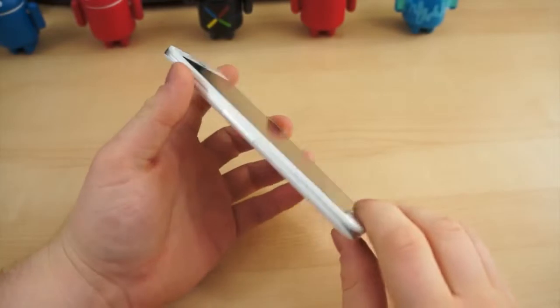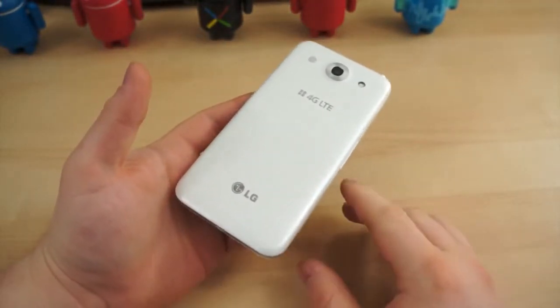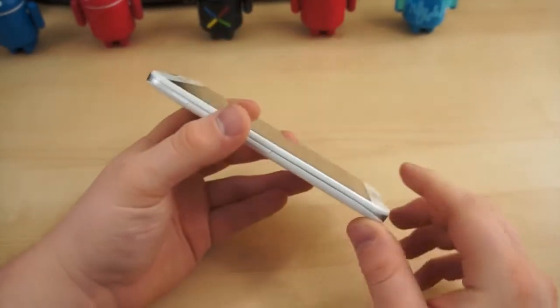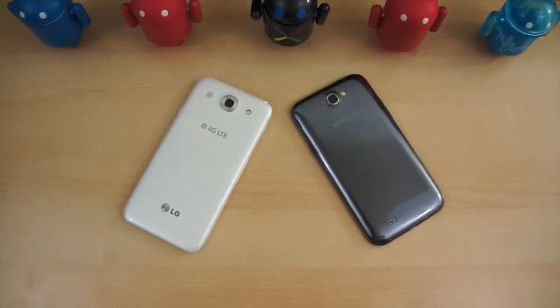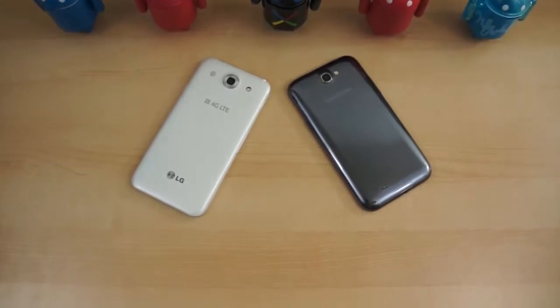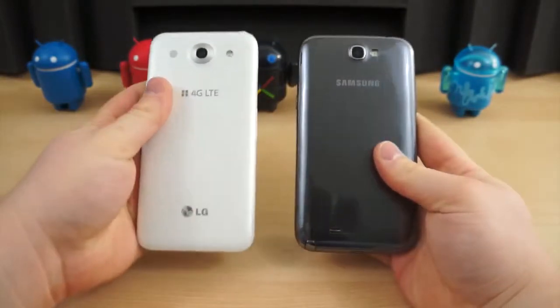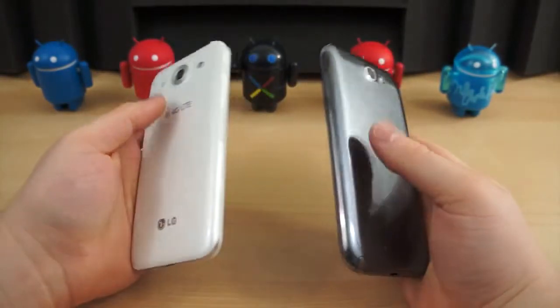LG was among the first to recognize Samsung's success in the blossoming market and introduce some so-called phablets of its own — the Optimus View, the Optimus View 2, and now the Optimus G Pro. From day one, many have considered the Optimus G Pro to be a Galaxy Note 2 look-alike, almost a carbon copy. Although the two devices have their differences in hardware, design, and even feel, it's impossible to deny where LG got its inspiration for the Optimus G Pro.